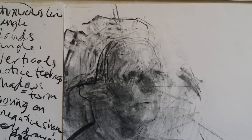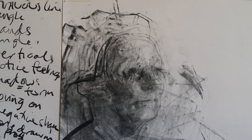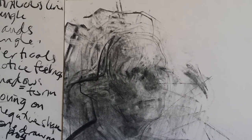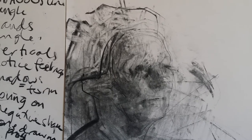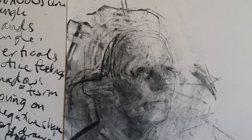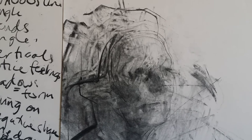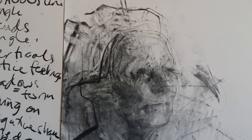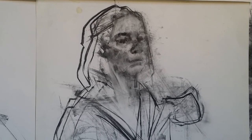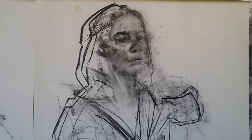The drawing is as much about the time we spend paying attention to someone's presence as it is about trying to get an image to look like the person. Of course you want both really. But it's as much to do with that pleasure in making the mark, or the pleasure in noticing something different, seeing things differently. The drawings are as much questions as they are statements about what was present at that time.